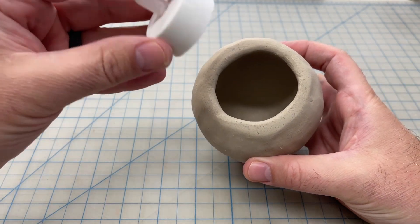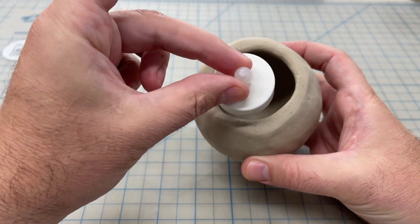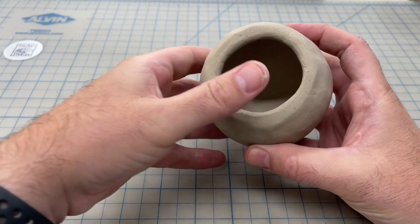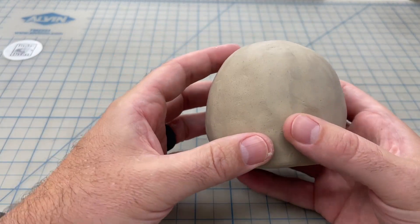One aspect of our pinch pot calavera is that it's able to hold a tea light inside so that it lights up. In order for it to fit, we need to make sure that we leave a two-inch opening in the bottom of our pinch pot.